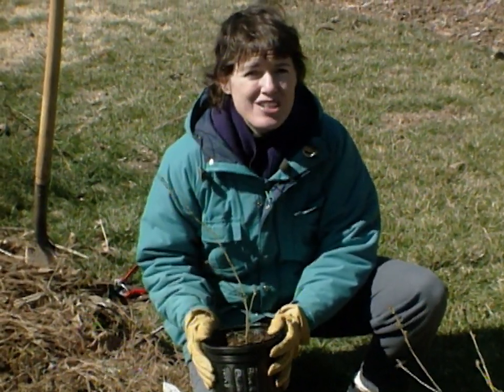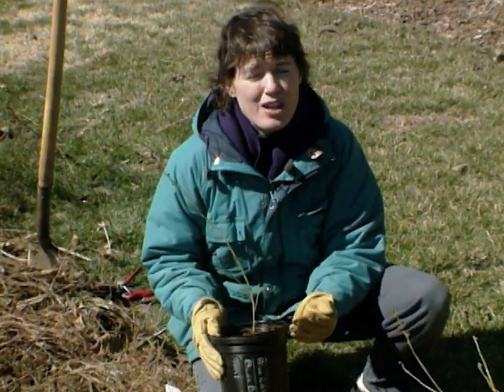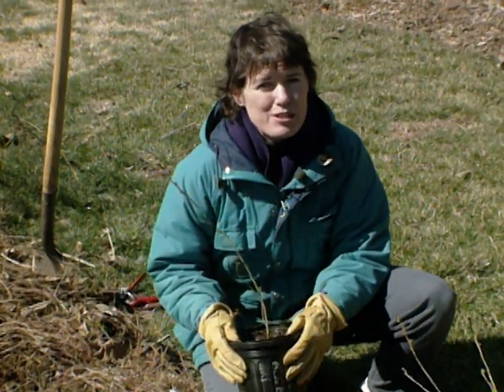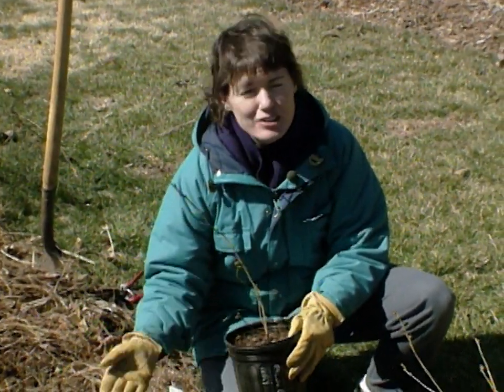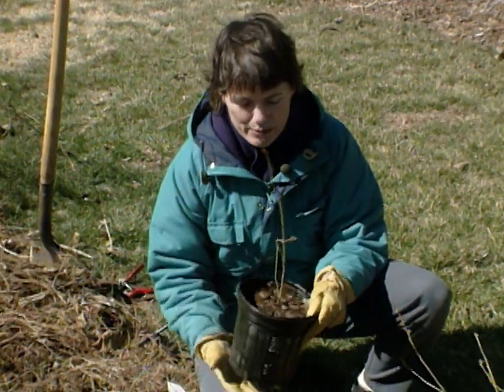The reason we want it at that age is so that the beneficial fungi on the roots get well-established, so that when it's planted into soil where it's not native, it can continue to get well-established and will develop a good root system.